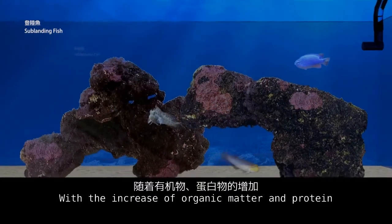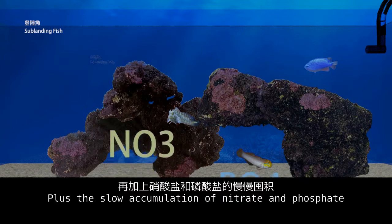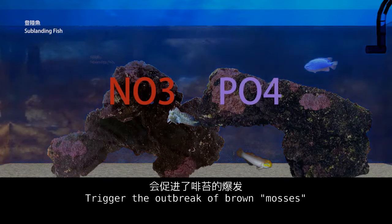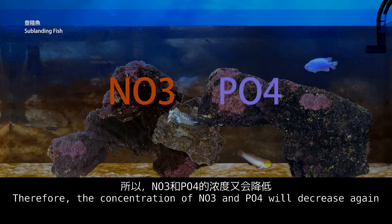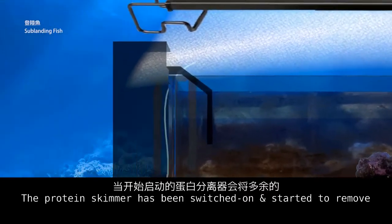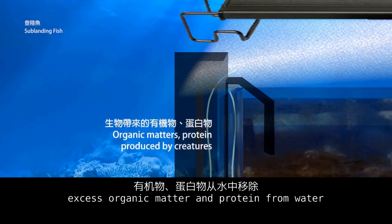With the increase of organic matter and protein, plus the slow accumulation of nitrate and phosphate, watch for the outbreak of brown algae. Plants like moss and algae absorb NO3 and PO4, so the concentration of NO3 and PO4 will decrease again. The protein skimmer has been switched on and started to remove excess organic matter from the water.